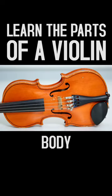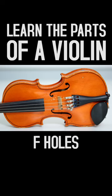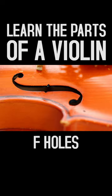Below the neck of the violin is the body. There are two F holes on the violin. They are called F holes because they look like a fancy lowercase letter F.